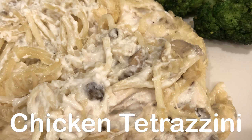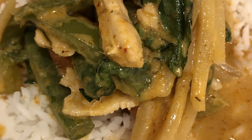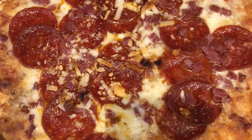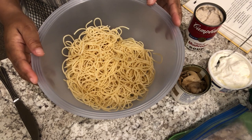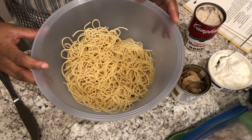Hey guys, welcome back to another week of What's for Dinner. My name is Andrea with Foodimentary Adventures in Food. In my household there's me, my husband, and our adorable one-year-old little boy. Welcome to the fourth and final week of the pantry and freezer challenge — special thanks to everyone that participated right along with me.